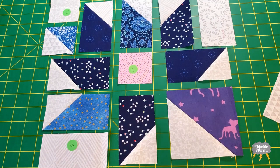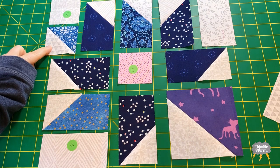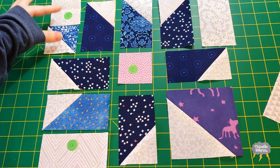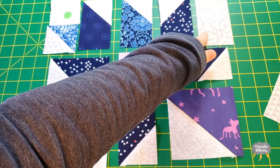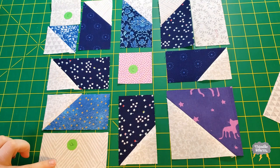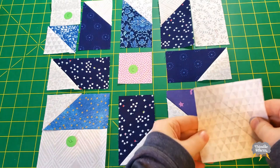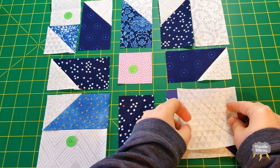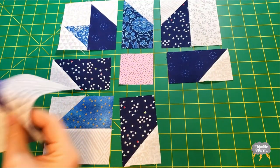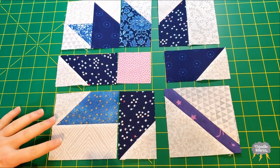This block is about to come together really quickly. I'm going to start by sewing this E square to this EB half square triangle to this EA unit. Then I'm going to sew the F pieces to the EA units in the corner. And finally, I'm going to finish this branch section. Now that all the corners are complete, we just have to finish up this simple nine patch.